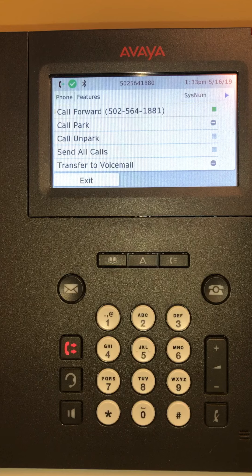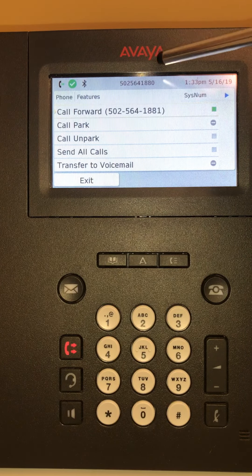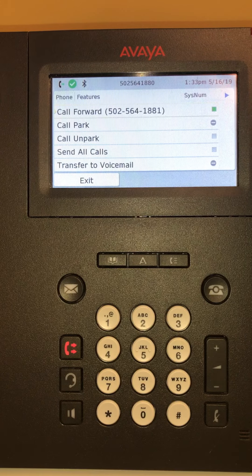If you forward it to your cell phone and a call comes through, you will want to pay attention — when it rings on your cell phone you're going to know it's a work call because it will show your desk phone number calling you, since it's been forwarded to your cell phone.